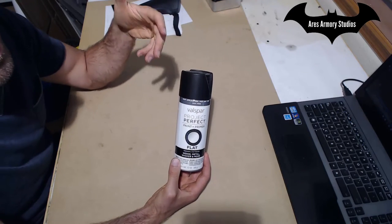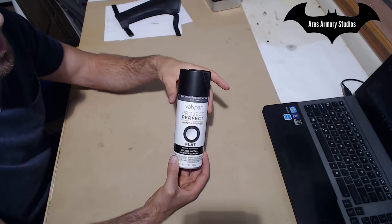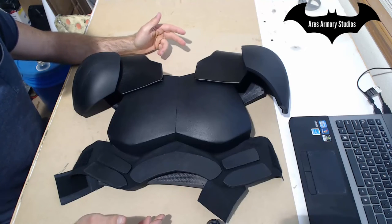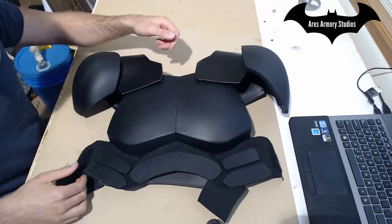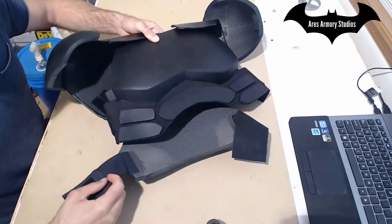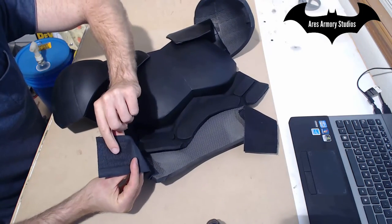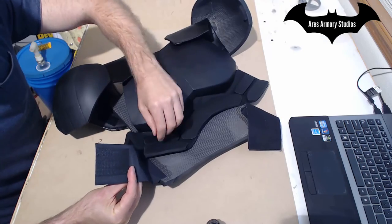When in doubt, test it on some sample pieces before actually spraying it on your finished pieces. For finishing the assembly of the suit, it's pretty straightforward. On the side here, I added Velcro and I also cut out straps of fabric and then added the other side of the Velcro on the back here.